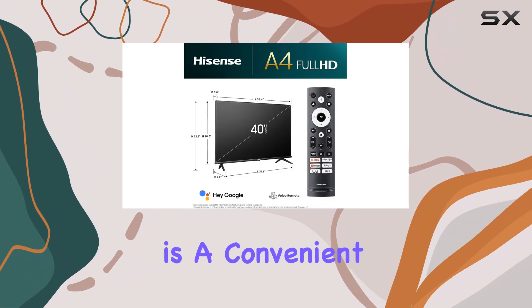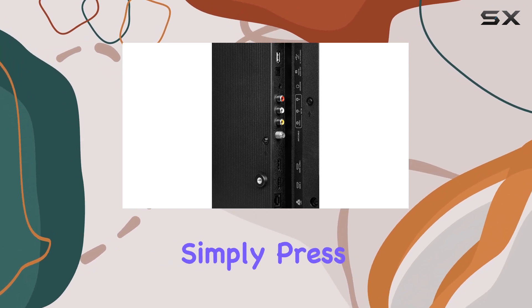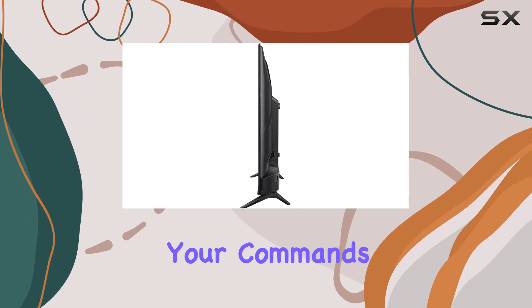The Voice Remote is a convenient feature, allowing you to control various functions with your voice. Simply press the Google Assistant button and give your commands.